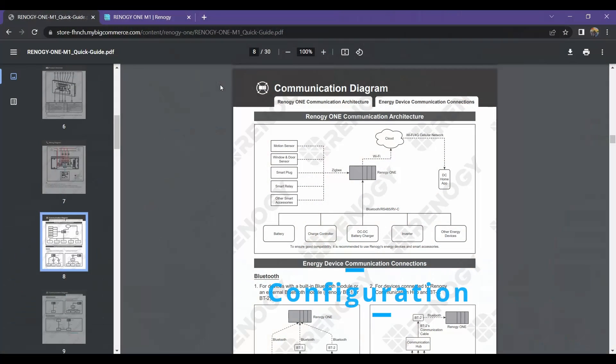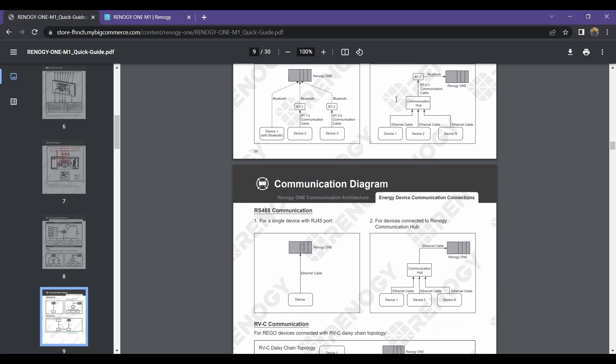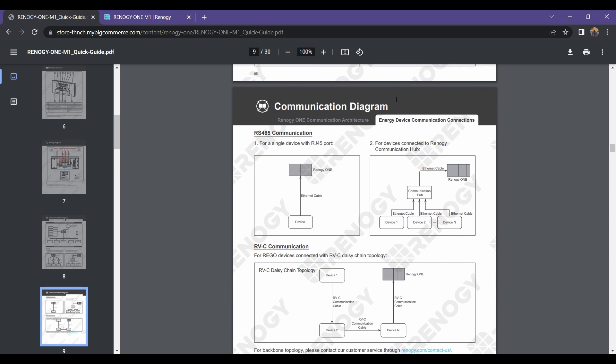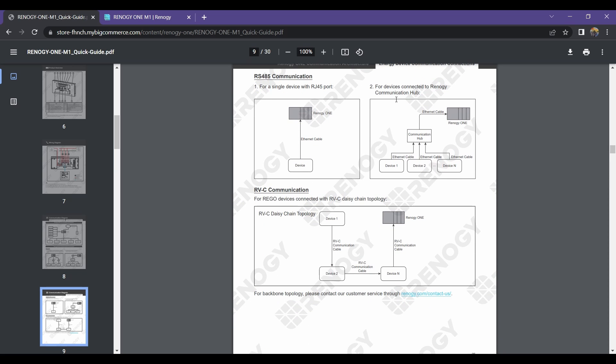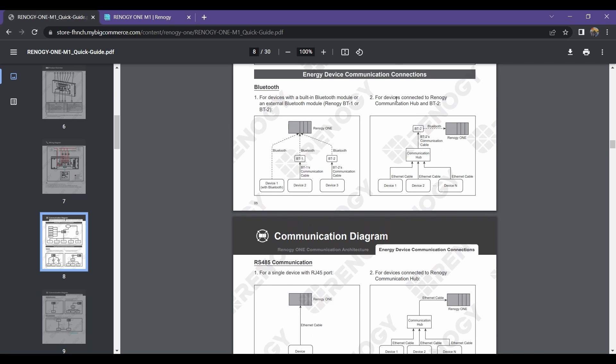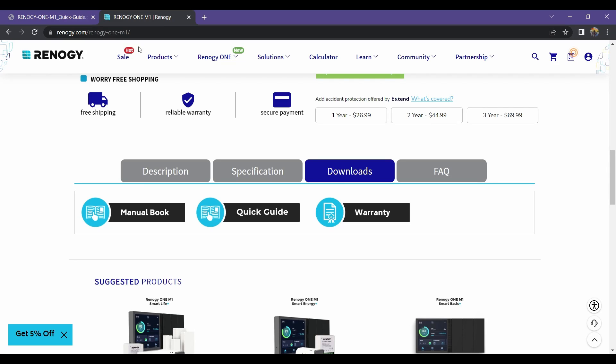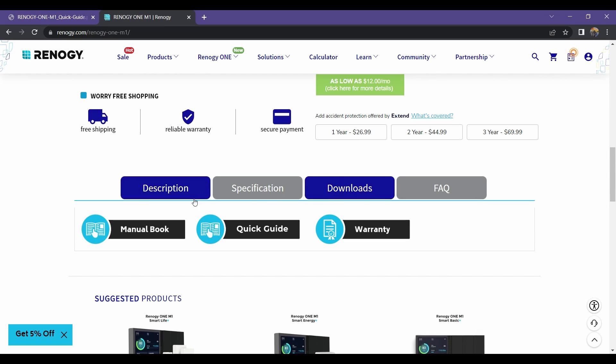There are various ways to connect your Renogy One to your Renogy components. You can either hardwire them together, or you can use the Bluetooth method. Some of Renogy's newer components have built-in Bluetooth, and others that are slightly older need to have a BT2 or BT1 module attached to them. You can see those outlined here in the quick guide, which you can also download from the product website.